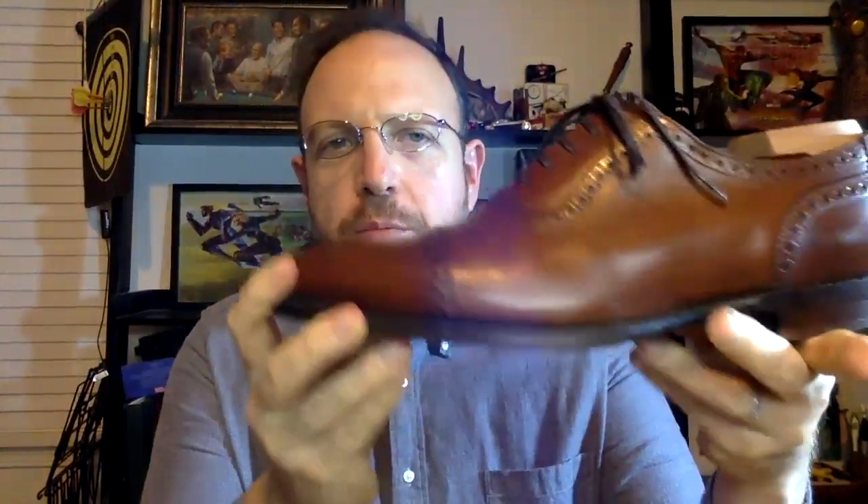The first shoe is the Loch Trinity in a beautiful burnished tan they call Deep Mahogany. It's an Adelaide semi-brogue with a cap toe, U-throat, brogue lines, and heel counter — a beautiful way of doing a shoe on an almond last with a really good solid, more traditional structure. I'm comparing it to what is probably the single best example of a British Adelaide in my collection: the Crockett & Jones Westbourne.